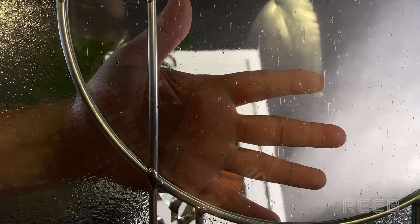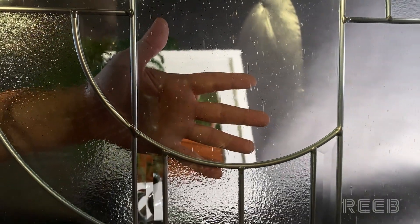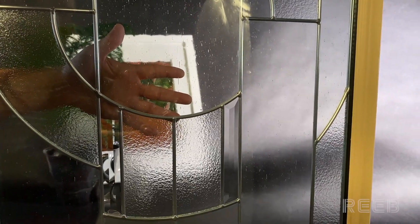If I place my hand behind the glass, you can see that large sections of this door light are very transparent, and this is why Zaha glass only has a privacy level of three.